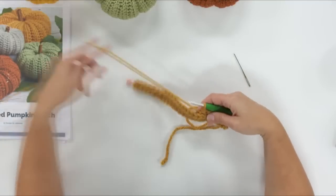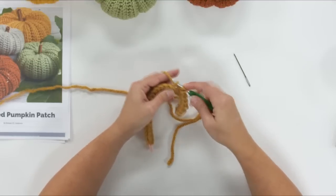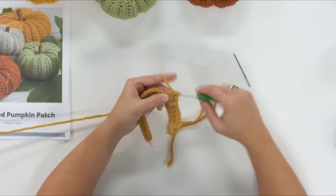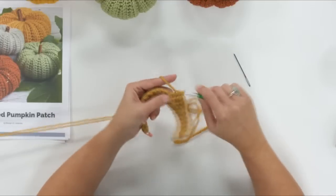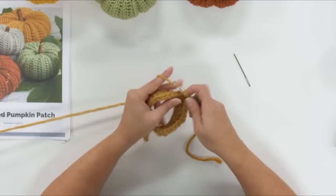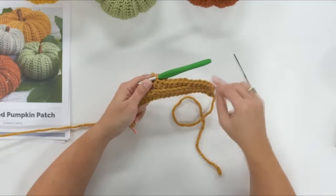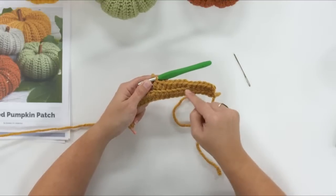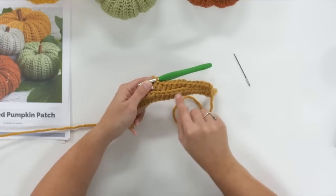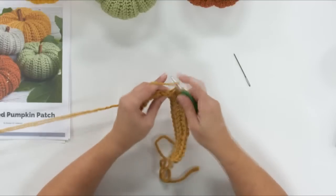We'll do six yarn over slip stitches through the back loop, then twelve half double crochets through the back loop, then six more yarn over slip stitches through the back loop. Working through the back loop creates this nice little ridge. Because we're doing a yarn over before we make our stitch in both stitch types, you get these little V shapes on top of the ridge instead of just a horizontal line — making a nice little ridge on the pumpkin. That's part of why I chose these two stitches.